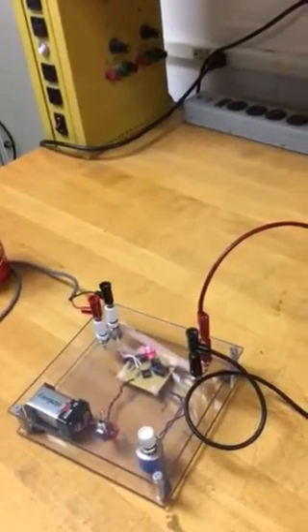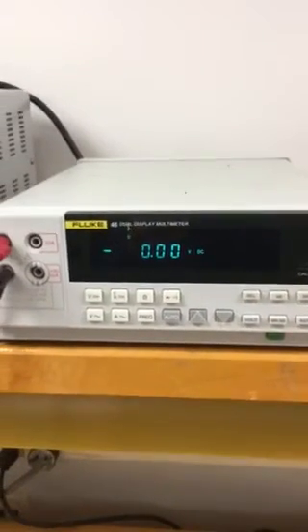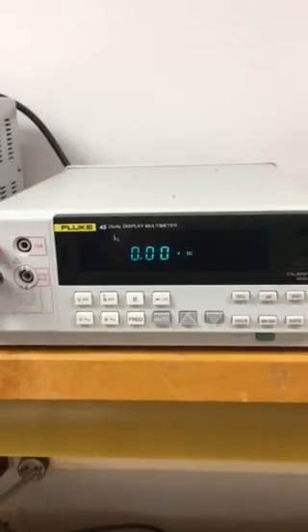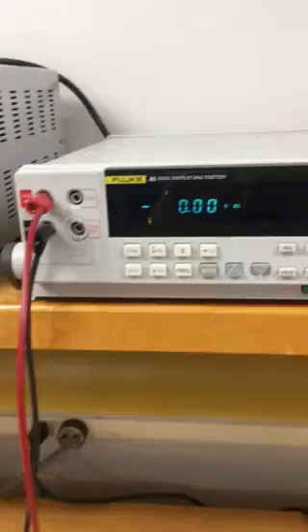When the shunt resistor is removed, notice that the bridge is in balance again. The shunt resistor is only for us to get this linearity or proportionality between the strain and the voltage. So now we are ready to conduct the experiment.